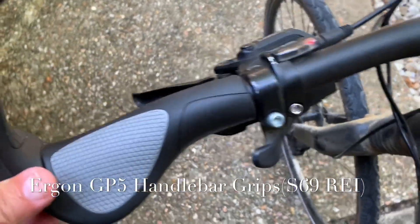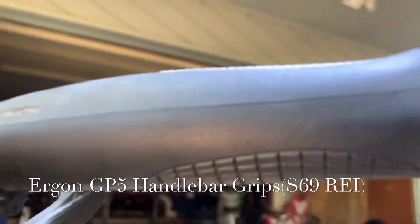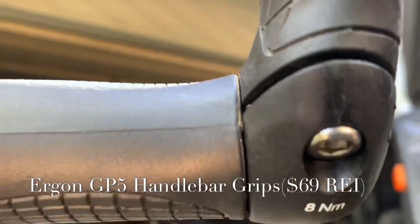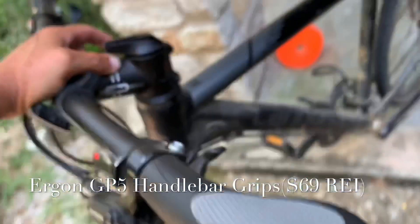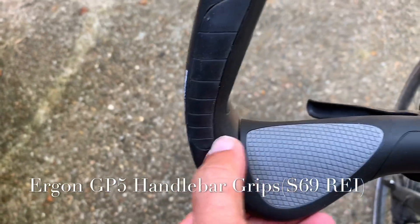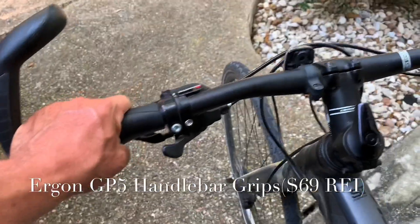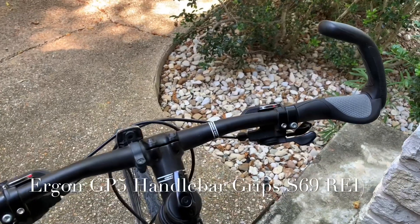They were really easy to install — I just took the old ones off. There's an allen wrench right there, and that's where you tighten up this bar. You put that bar on, and then inside when you take that off there's another little bolt with an allen wrench that you just tighten up. It's really simple to put these on — I put them on in less than 10 minutes, and they're very comfortable.